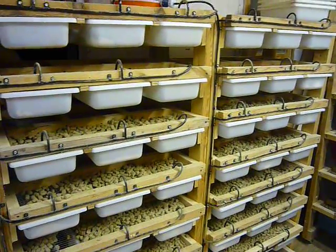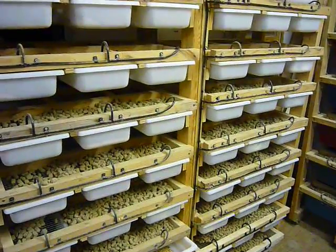I'll leave it at that — a little explanation of my watering systems. Let me know if you have any questions. Thanks.